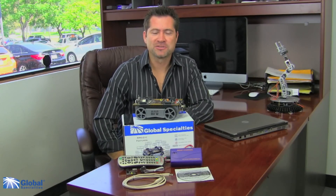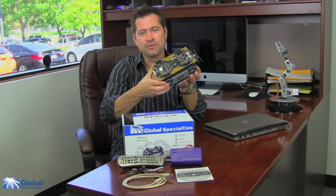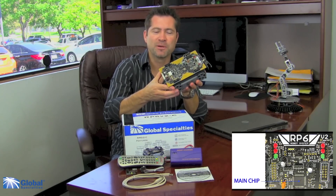Hi, this is Marco with Global Specialties. Today I want to introduce to you a C programmable robot, the RP6V2-C. This is an autonomous robotic vehicle with 32K of flash memory.